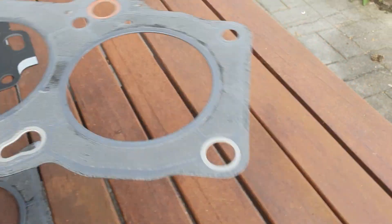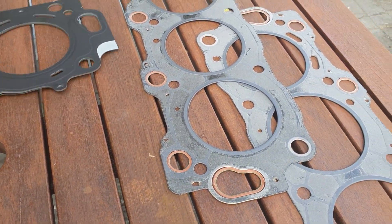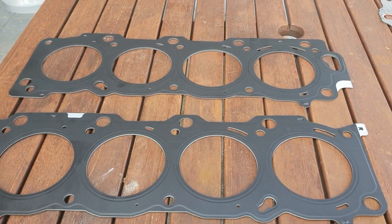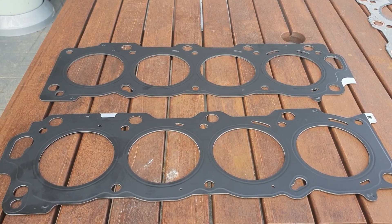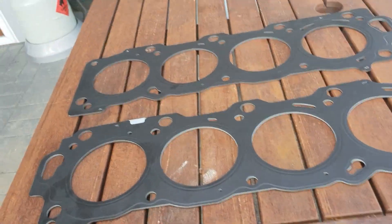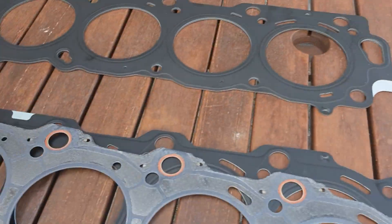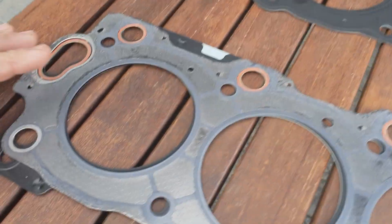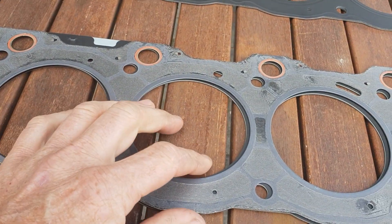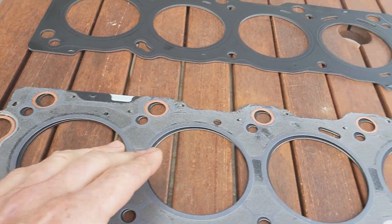Now if we look at the steel shim — these are a VVTi gasket, so post-'97 — and they work really well on the early ones, giving you a quality steel gasket at a good price and easy to find. The difference is that the VVTi has an extra oil feed for the VVTi solenoid, but it'll work perfectly well on an early model engine apart from that.